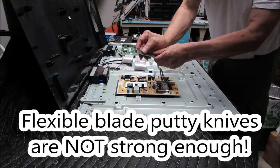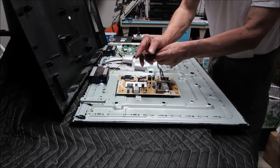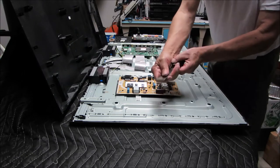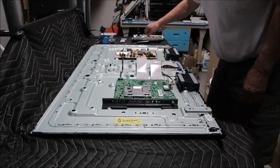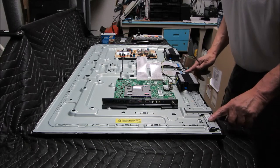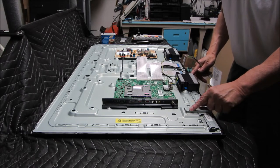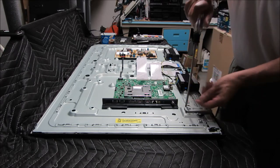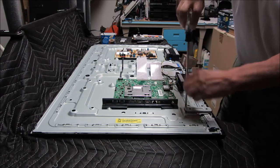The stiff blade putty knife is the tool you're going to use. Round off these edges so it's nice and smooth — you don't want to gouge, slice, or cut. You just want to pop this cover off. On close examination, there's a piece of steel here that's going to have to come out — it's covering the source driver board. We've got two mounting plates for the legs that will have to come out to remove that piece of steel. Looks like we'll have to remove the speakers as well.